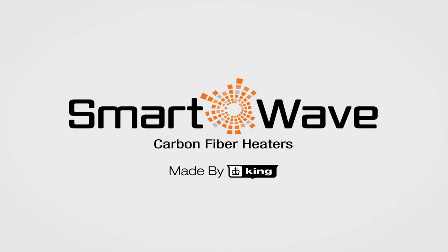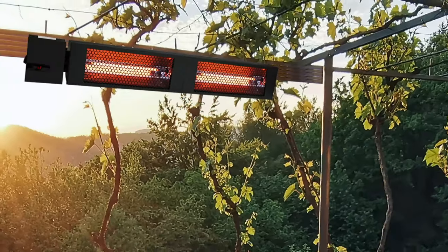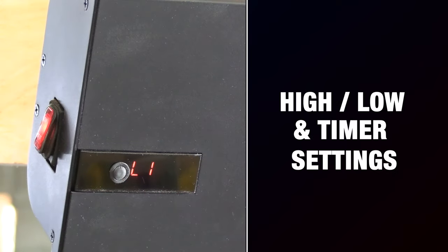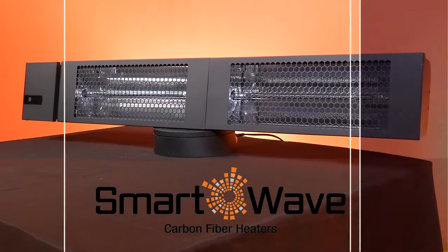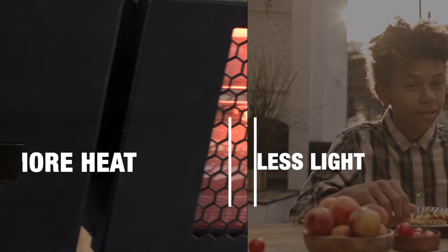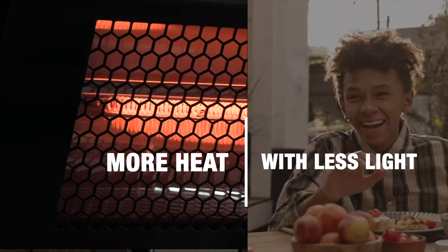Here at King, this is our new line of SmartWave carbon fiber heaters, which features a powerful built-in electronic controller with many smart features so you can enjoy some outdoor time with your family. SmartWave even produces more heat output than the traditional radiant heater, with less visible light.